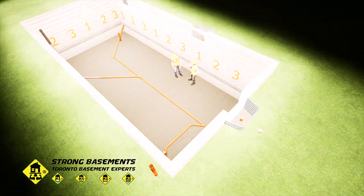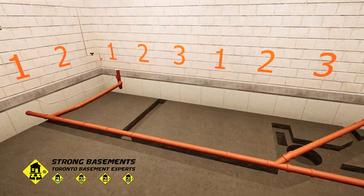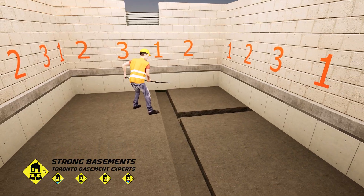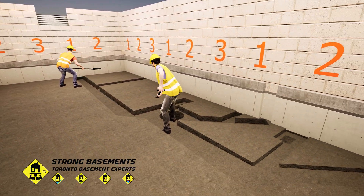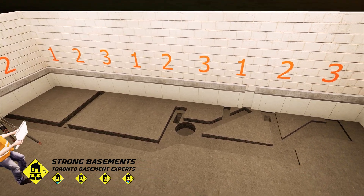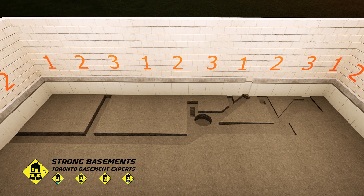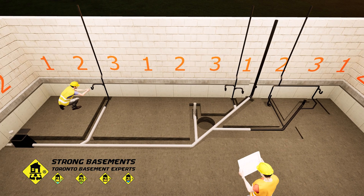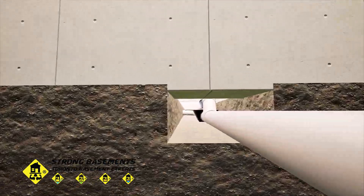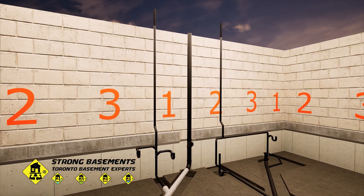The next stage of basement lowering is rebuilding the water management system. The old storm drainage, sanitary lines, and water service are inspected, removed, and prepared for a complete upgrade to meet modern standards and prevent future flooding or backups. The new sanitary drainage system is designed and built according to the approved plan and the Ontario Building Code, using 4-inch PVC pipes for underground lines and ABS piping for basement rough-ins and main stacks.